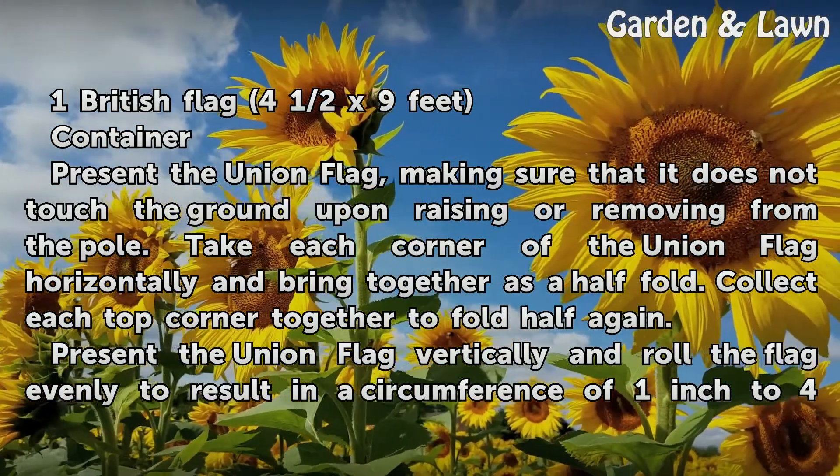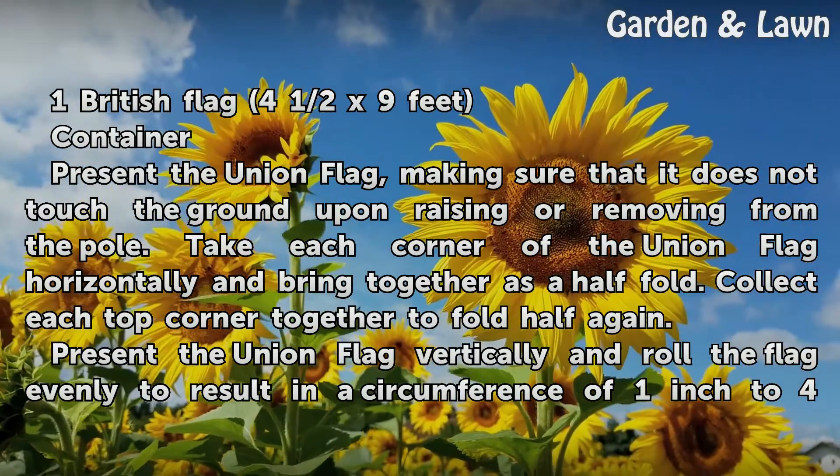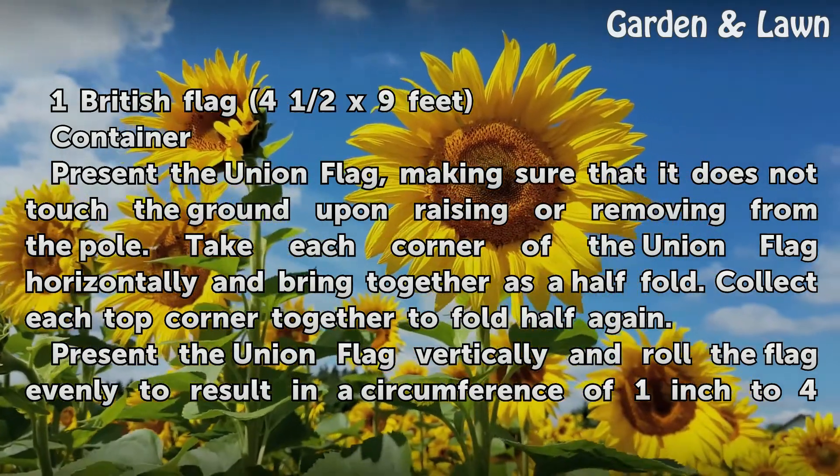Present the Union Flag, making sure that it does not touch the ground upon raising or removing from the pole. Take each corner of the Union Flag horizontally and bring together as a half fold.